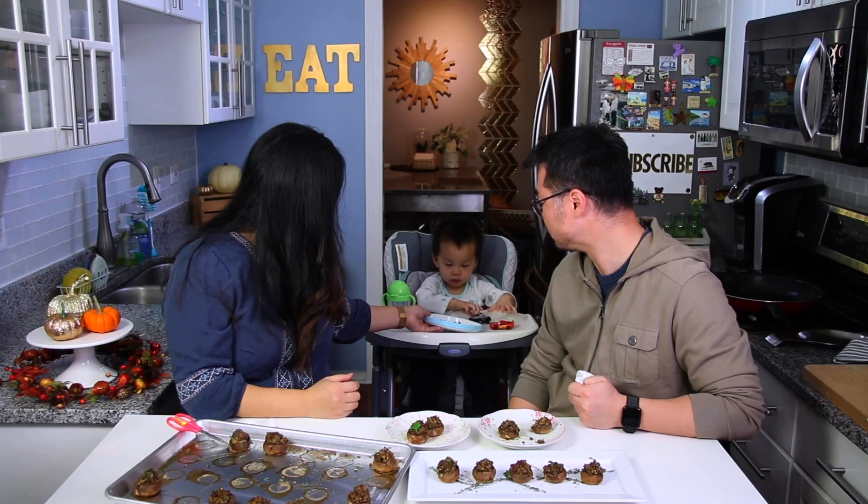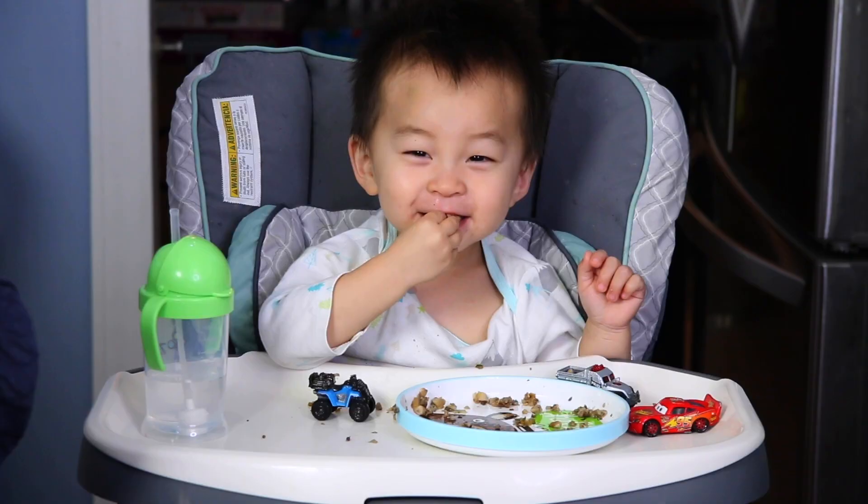So whether you're a beginner cook, a newlywed, or a busy mom, I've got you covered because I know how it can be. And nobody has time for all that fuss.